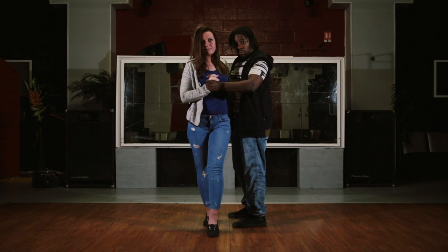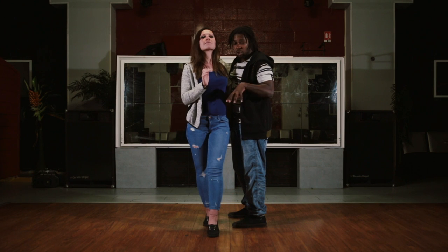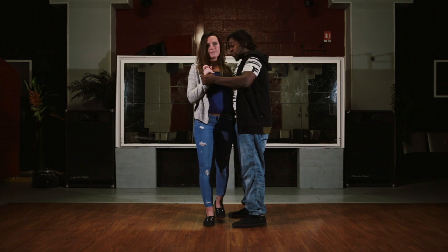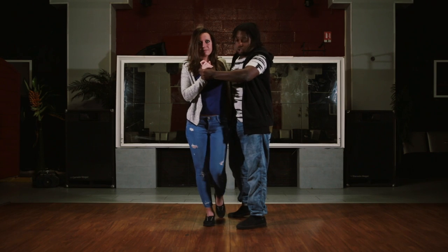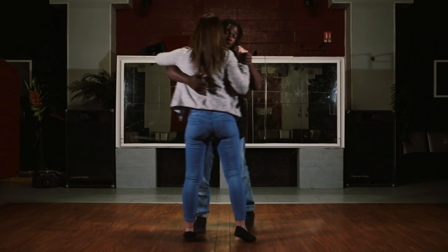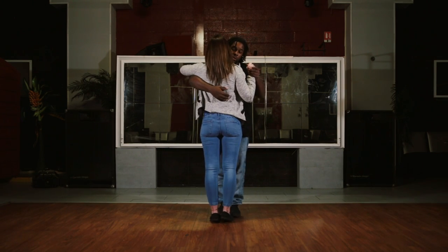I ask her with my lead to touch to the front. Ladies, when it's a touch, try to touch the floor and not transfer your weight. Touch the floor, then touch to the back. Then the next lead is different — I ask her to go. It's not a touch, it's go. Then here she pivots and I join her.